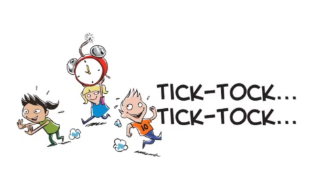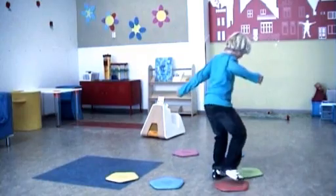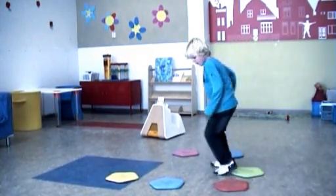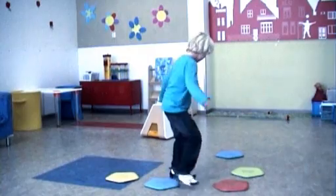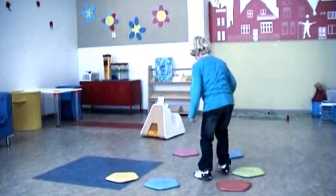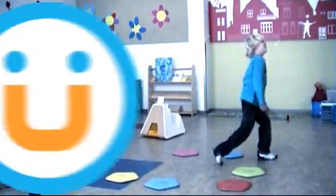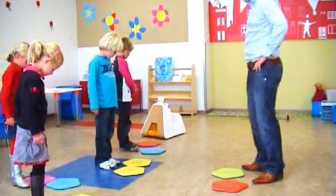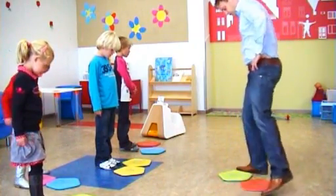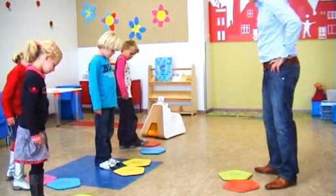Tick tock tick tock. Careful now! A bomb has been hidden underneath one of the mats. I'll call out the number of the mat it's hidden under. As long as the clock is ticking, you can pass on the bomb by stepping on that particular mat. When the clock stops, the bomb will explode! Ready? The bomb is hidden under mat number... four, eight.